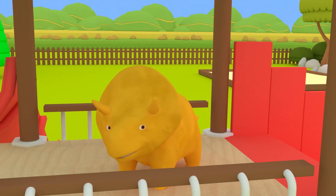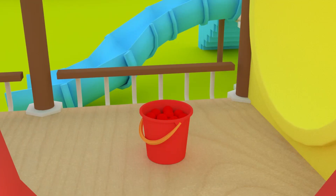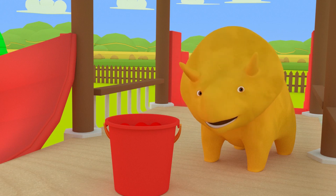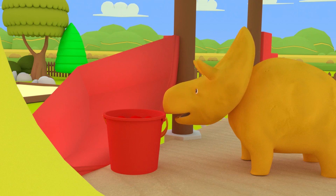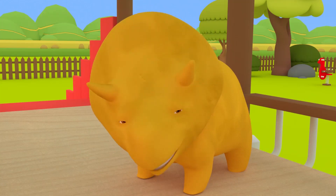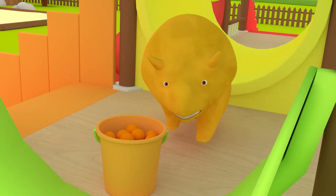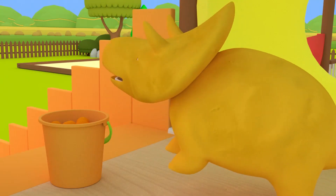Hi, Dino! How are you? Would you like to play bouncing balls with us today? Great! Then let's go! Red! Do you know which one is the red stairs? That's right, Dino! Now you can push the red bucket to the red stairs! Can you show us which one is the orange stairs? Hang on, Dino — these are the green stairs! Try again! Great job, Dino! Now you can push the orange bucket to the orange stairs!